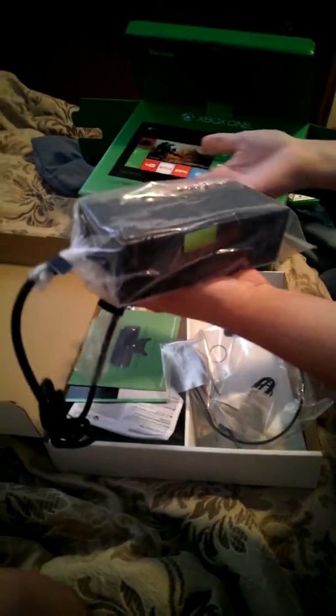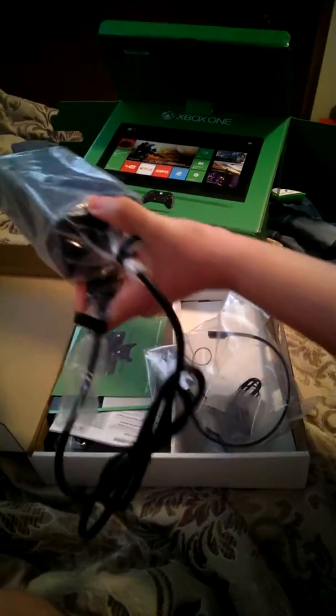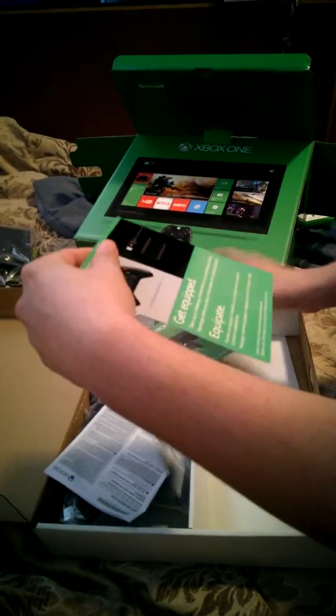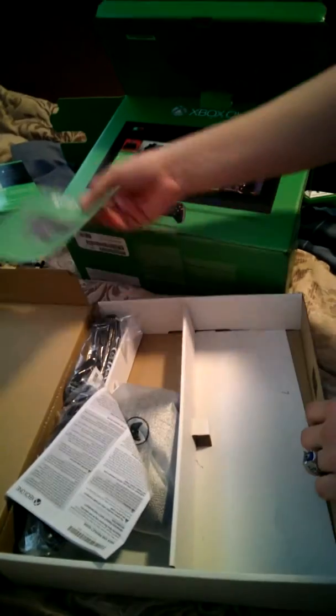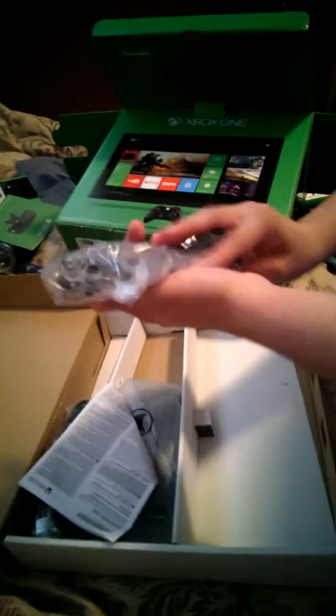Let's see, we got all the stuff here. We have the massive power brick that we still apparently have in 2015. That right over there does not have a power brick. We're going to continue on — I got the nice little headset there and we're just going to throw that to the side. We got some paperwork, an Xbox Live trial — get equipped, give us more money. There's a code on the back. Next we have what appears to be more of the power brick — it's nice and dandy there.